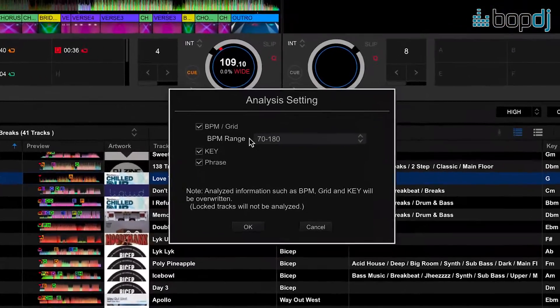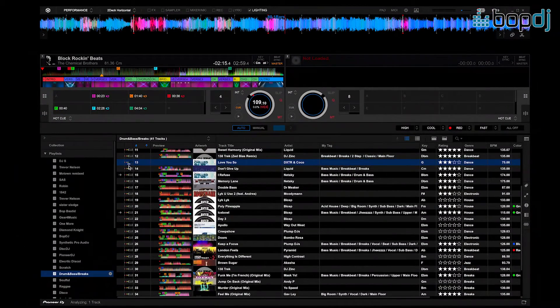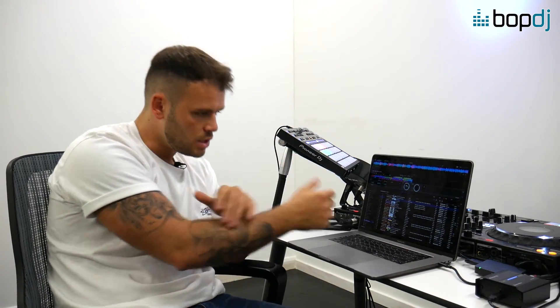How it does that is by analyzing your track within phrase mode. Previously you were analyzing on BPM and key; now we've added phrase. If I click phrase and OK, you get a waveform that allows lighting to work out what's going on with the track — the build-up, the breakdowns, chorus, second chorus, anything like that. That's how the lights will automatically start moving and creating a show without you having to touch anything. Let's move to the second video where I'll show you how to move your scenes and patterns onto pad modes so you can fire it off on the fly.